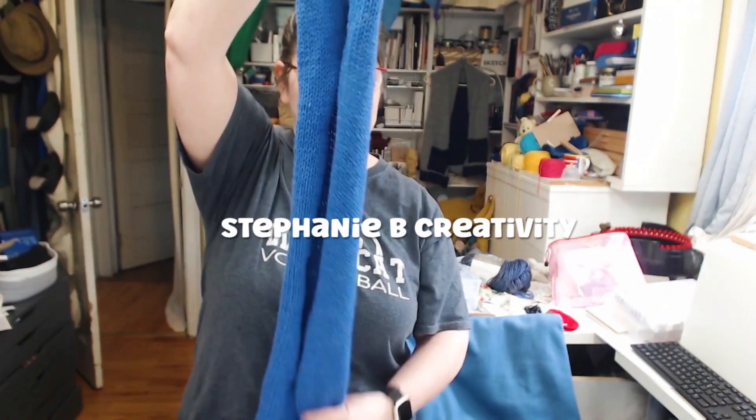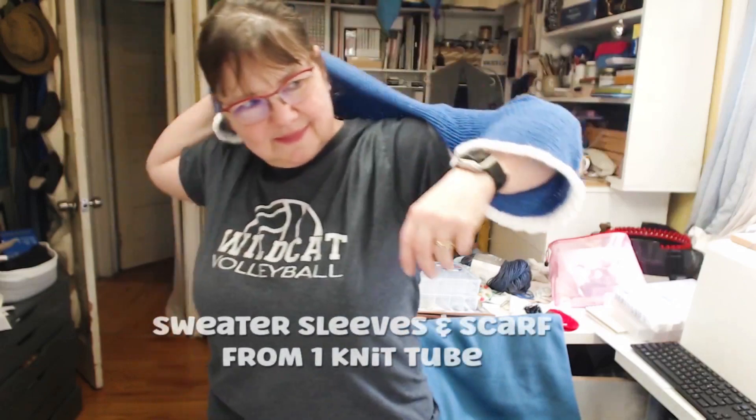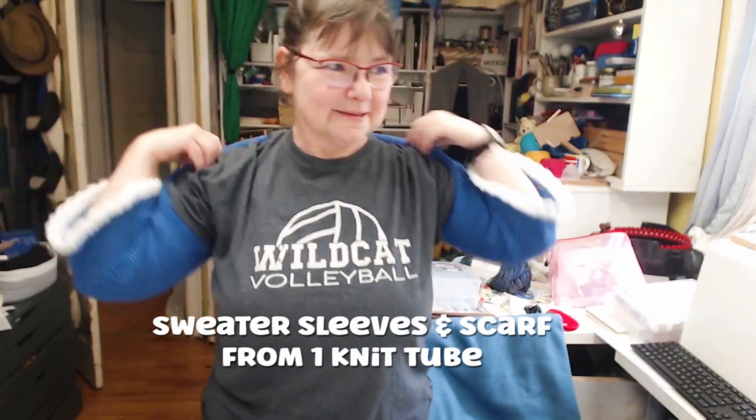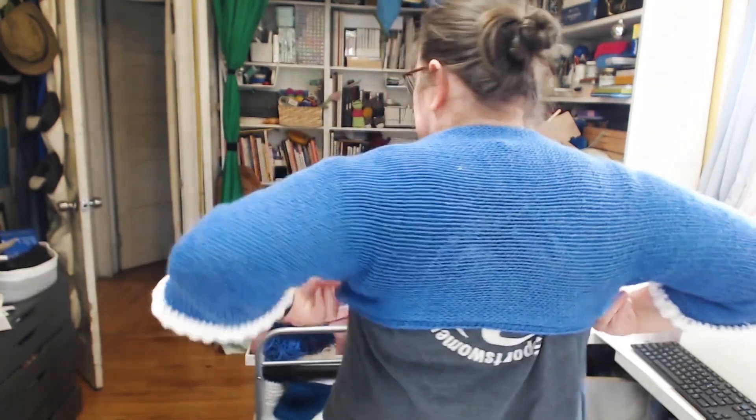I've got the perfect thing for you. If you get cold in your office or when you're out for dinner at a restaurant and you've got bare shoulders, these are awesome summertime and springtime sweater sleeves. Let's get started making this really cute project.